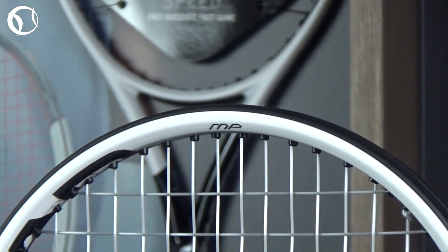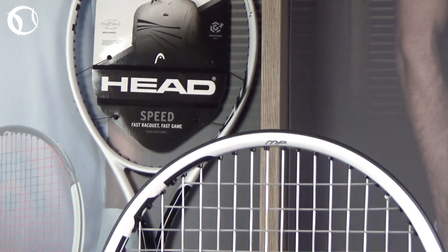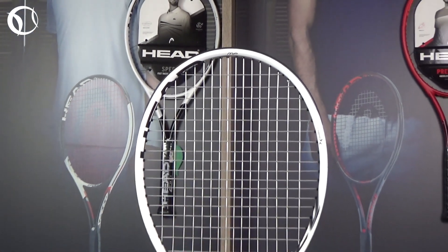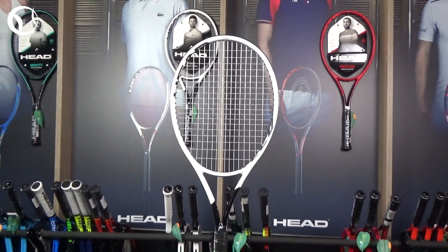In conclusion, the Speed MP of 2020 maintains the exceptional feel and friendly control of the previous generation, and in addition, it combines the benefits of Graphene 360 Plus technology that make a noticeable difference worth buying.